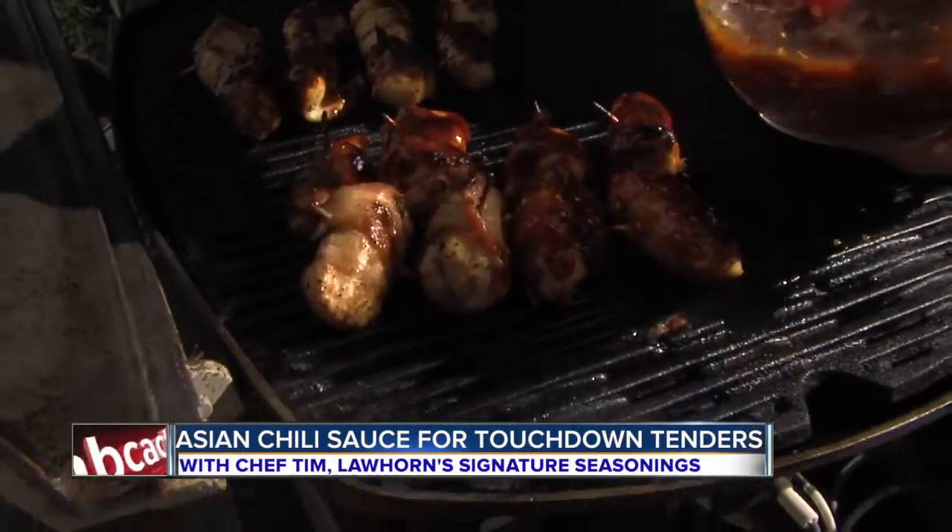Just a nice liberal coating and let it caramelize. So here's the Asian dipping sauce version — tell me what you think. Awesome. Glad you enjoyed it.